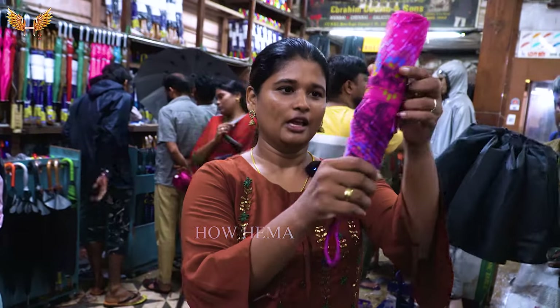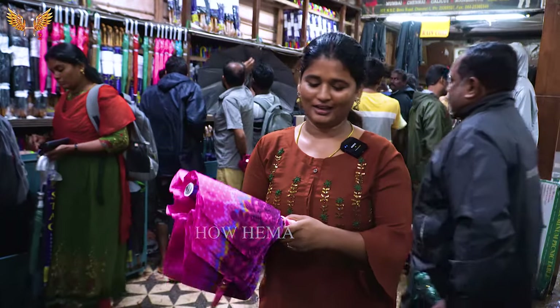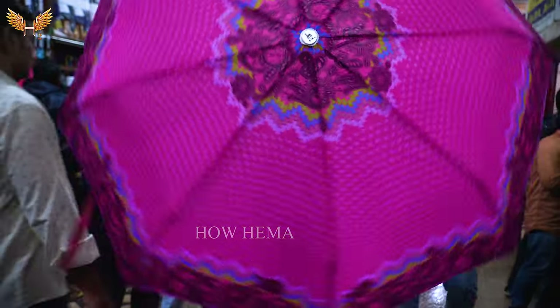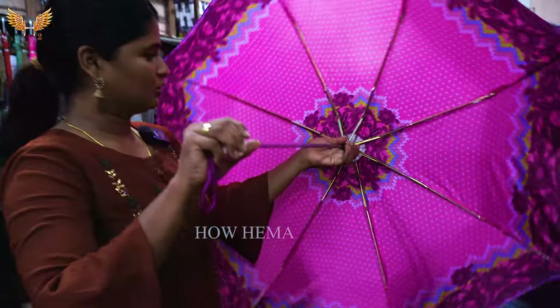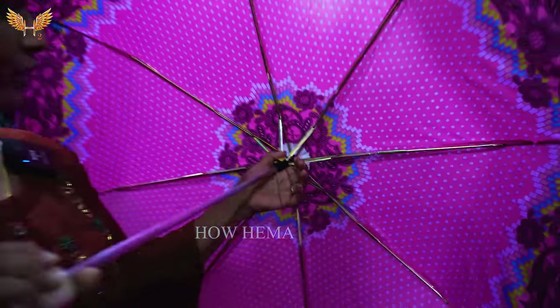This is the button, so you can open it. This is the crowd, so you can open it. This is the color range, so you can see the interior. That is the bottom center. You can see the inner rim, and the lower rim is thick, so we can see here. This is the foldable.